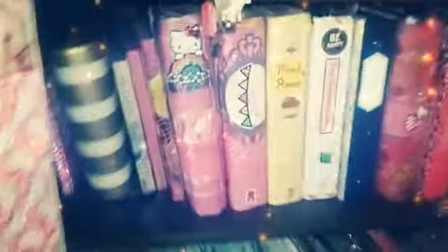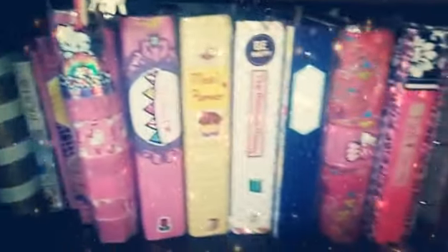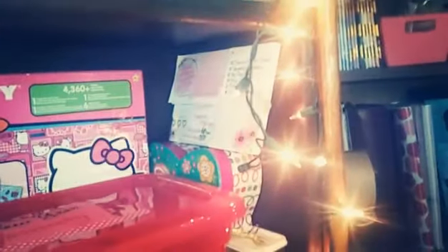Up here is where I keep all of my planners and some journals — you've probably seen these before. Above that I have more journals, my mega planner, a box with all my January decorative items, a box of Hello Kitty stuff and stickers, and another box with more ephemera.